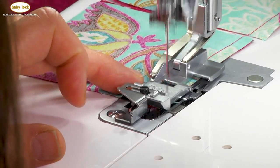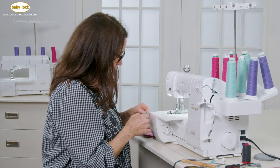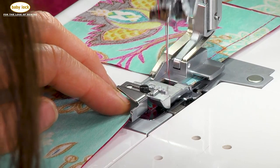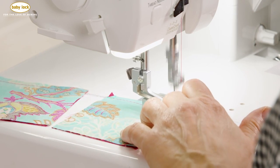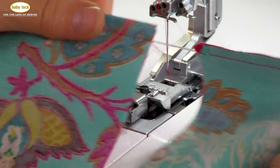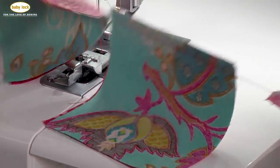Now just keep stitching. Let's do one more, and then we'll take a look at our pieces. You can see how those feed dogs just grab that fabric, move that on through, and here are my fabrics all pieced and perfect.